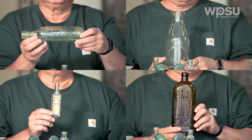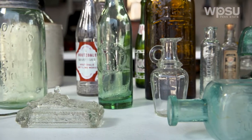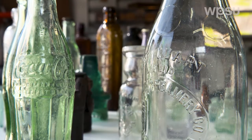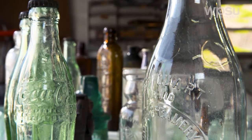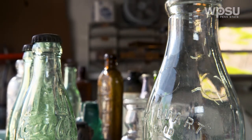You can determine the age of the bottle by the seam on the side of the bottle. The lower the seam on the bottle, the older the bottle. If the seam goes all the way over the top of the lip of the bottle, it was made with an automatic bottle machine, usually from 1918 to the present.